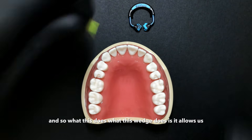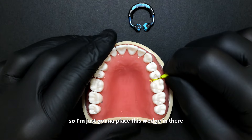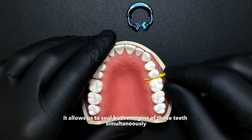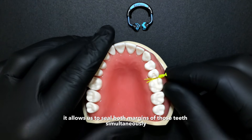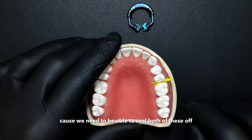What this wedge does — I'm just going to place this wedge in there — it allows us to seal both margins of those teeth simultaneously. That's a big deal when it comes to back-to-back restorations, because we need to be able to seal both of these off.